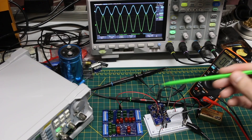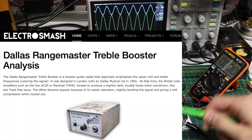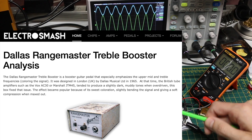The reason to use a treble boost instead of just a clean boost can depend on what kind of amplifier you're using. Especially when you turn them up loud, some amplifiers can just sound a bit too muddy with too much bass.